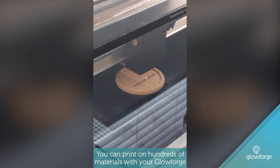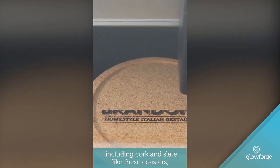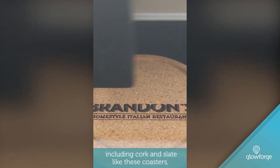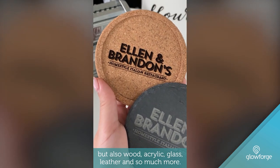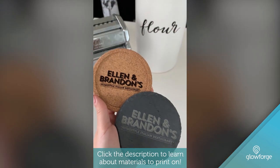You can print on hundreds of materials with your Glowforge, including cork and slate like these coasters, but also wood, acrylic, glass, leather, and so much more. Click the description to learn about the materials you can print on.